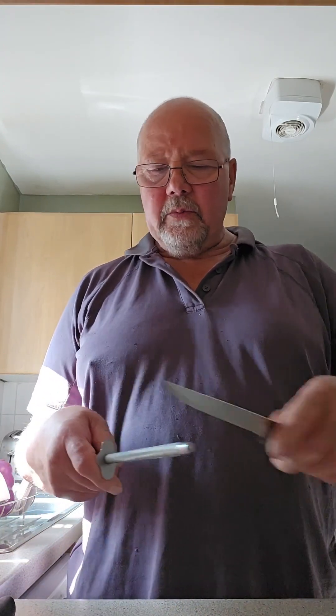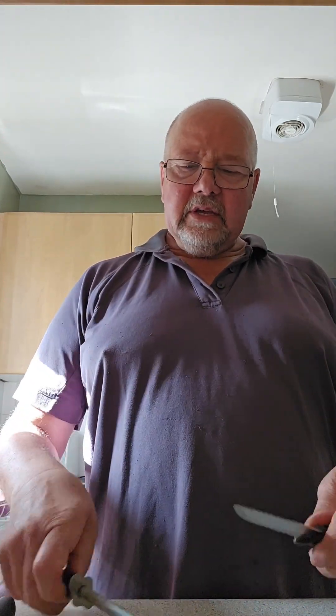When you get a bit more efficient you can just whip it along like this and you know you're going to be fine. They don't need a lot of sharpening, they just need enough so that they'll cut easily through whatever you want to cut — meat, vegetables, makes no difference.